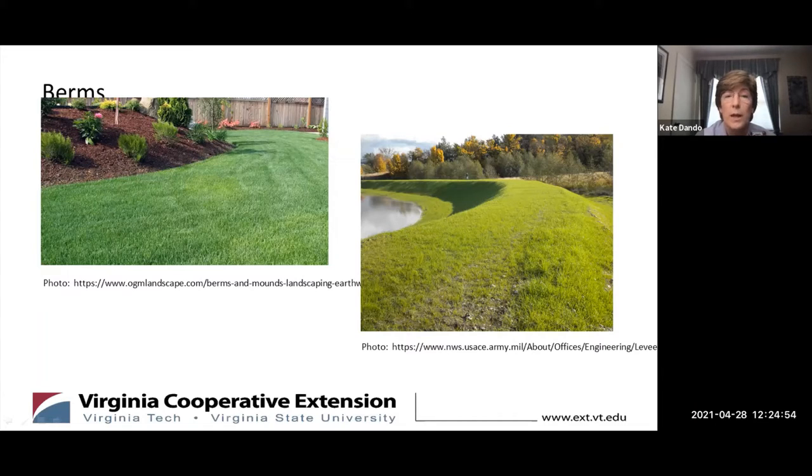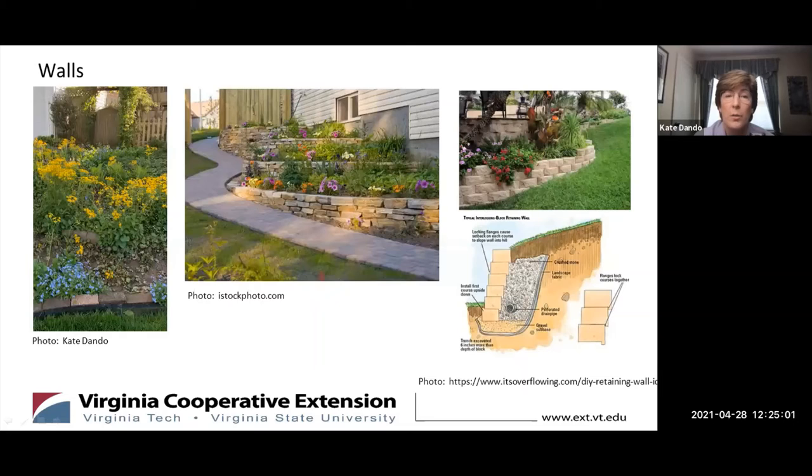In my yard, for example, the edge of the lawn where it meets the patio forms a small berm that directs even the heaviest downpour past my foundation and away from my lawn.